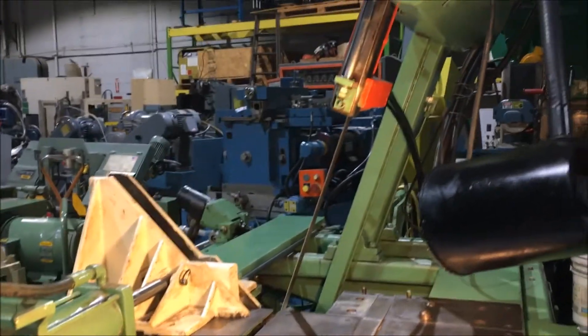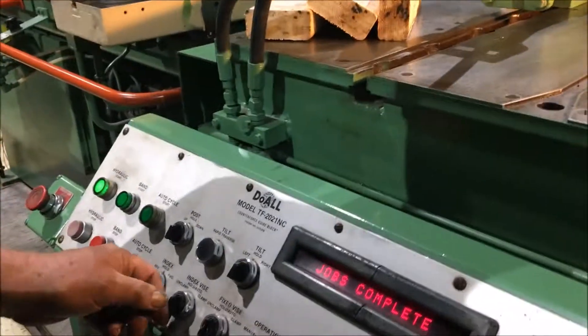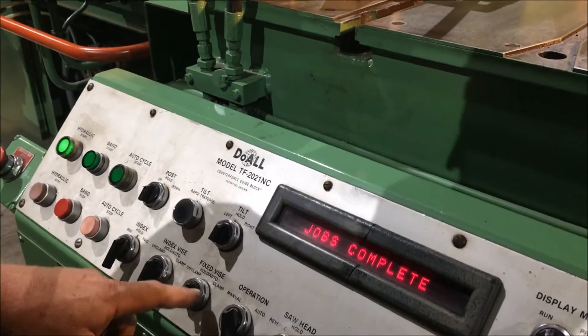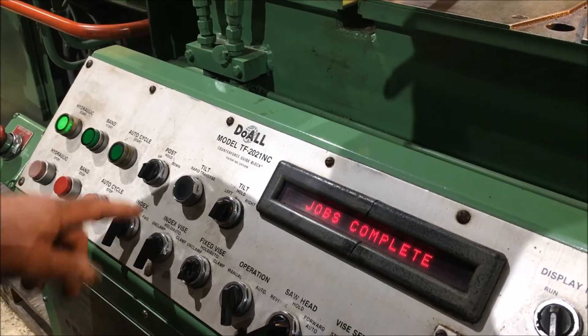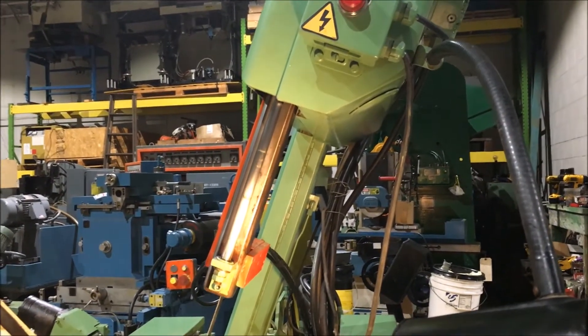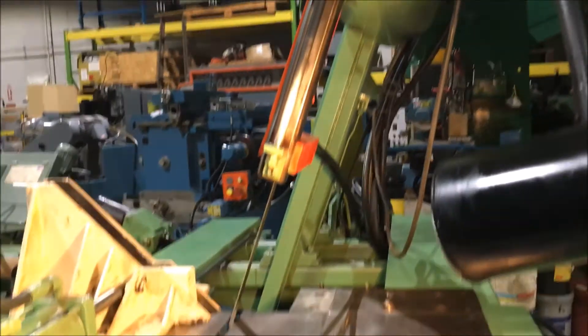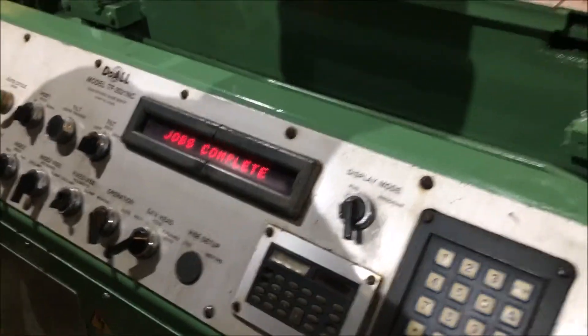There's a manual operation — you can manually tilt here. Fix vise. Posts up and down right here. Good — job's complete.